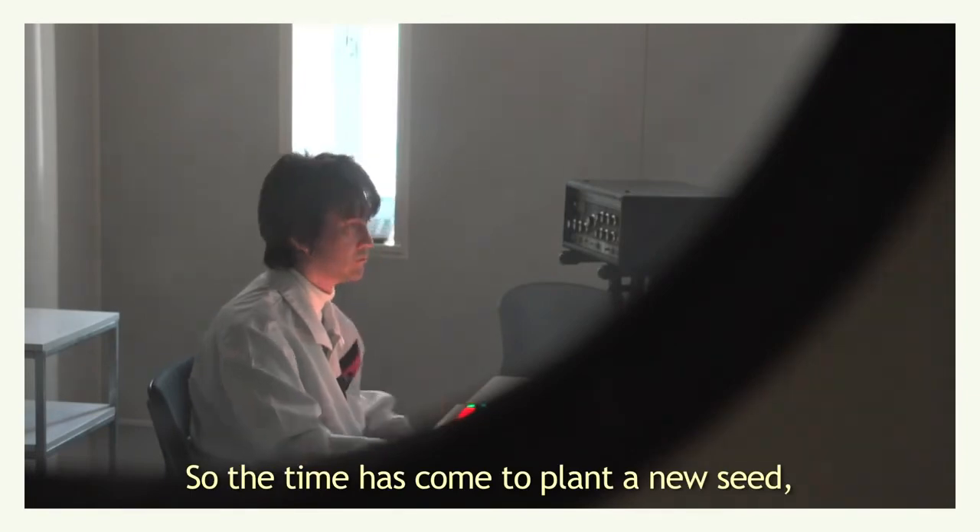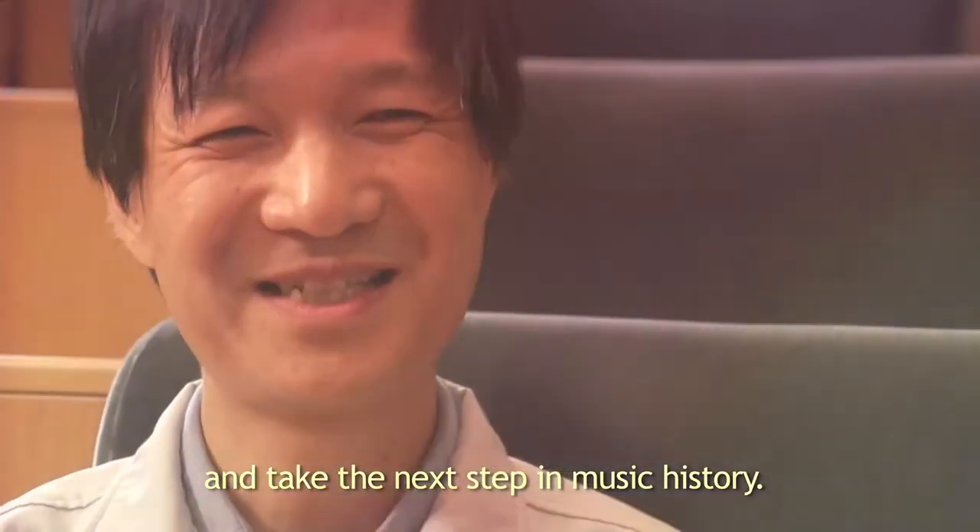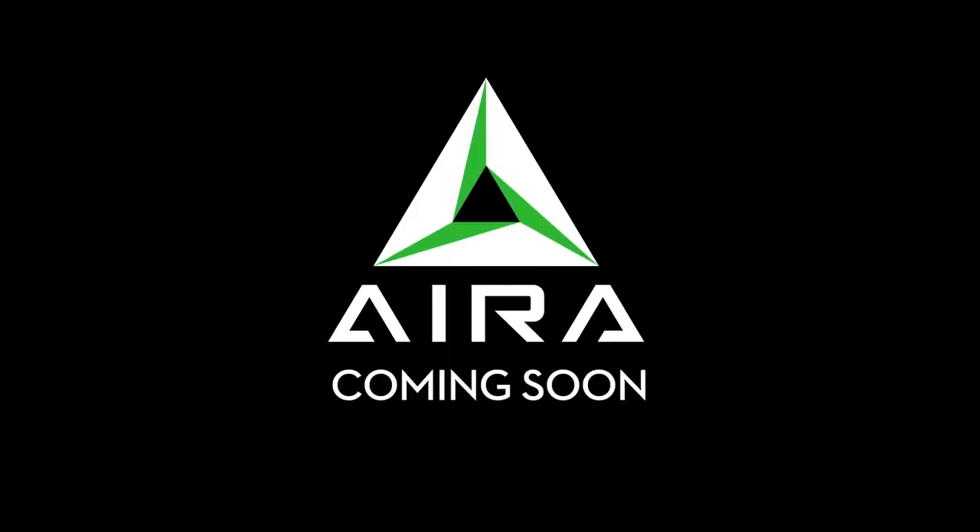So the time has come to plant a new seed, and take the next step in music history.